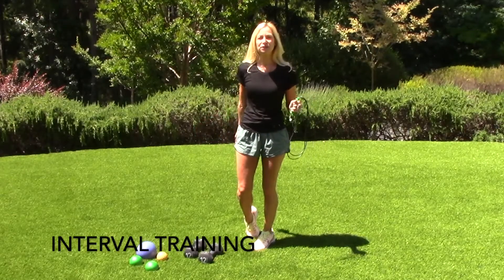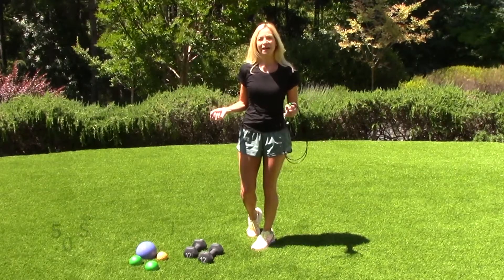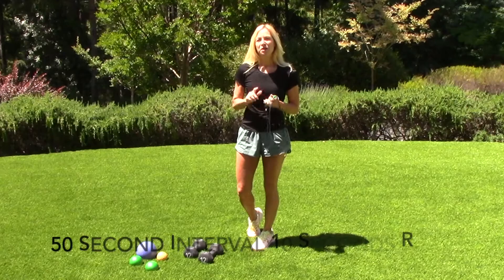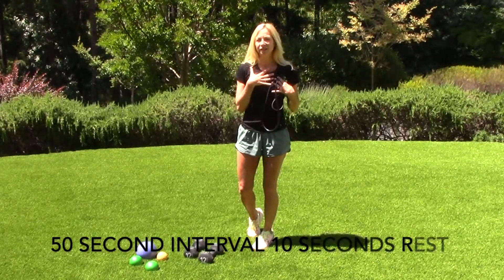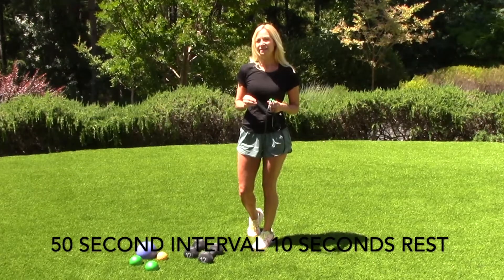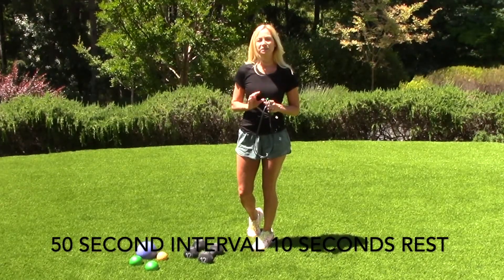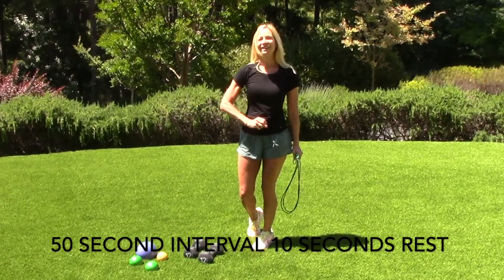I'd like to talk about interval training today and how you can incorporate a great fitness workout with Pilates by doing some intervals. Interval training is so great — it burns a lot of calories and really gets your heart and lungs in shape. We're going to work hard at high intensity for 50 seconds, followed by 10 seconds of rest, and then go another 50 seconds with a low intensity Pilates style exercise.